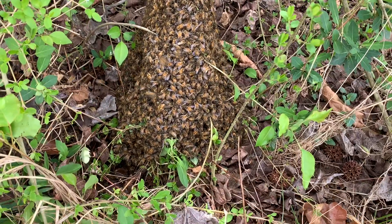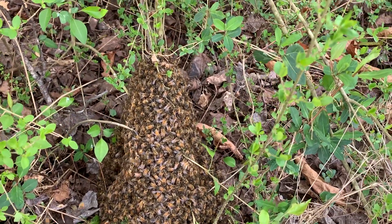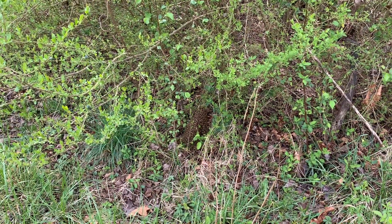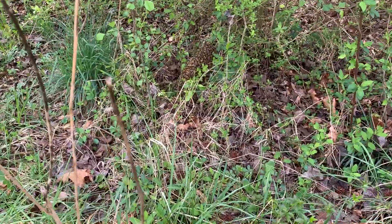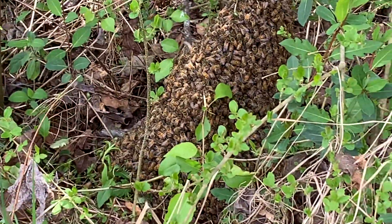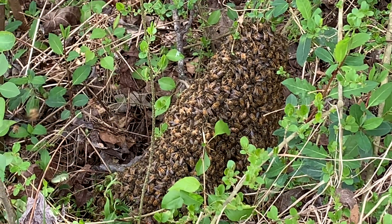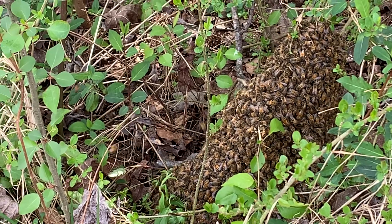I'm pretty close to them but they're not paying much attention to me. I'm not saying I've never been stung dealing with a swarm, but generally they're just not aggressive in a swarm. I heard them before I saw them. What's going on is you have a bunch of scout bees going out looking for possible locations, coming back and reporting to this colony. They will do waggle dances on the side of that cluster of bees, and other scout bees will go check out the potential locations until they come to a general consensus on what is the best.